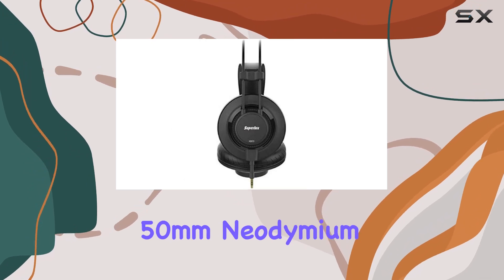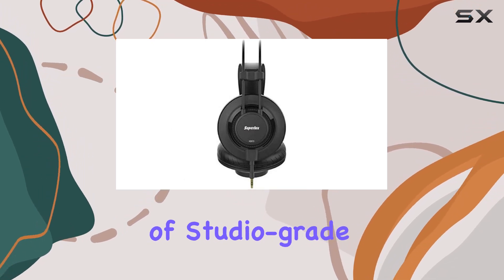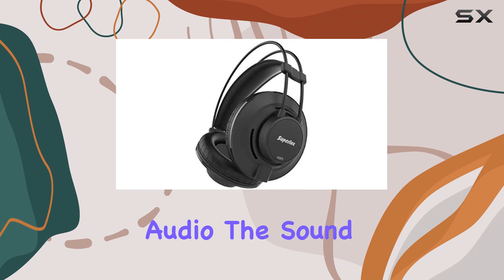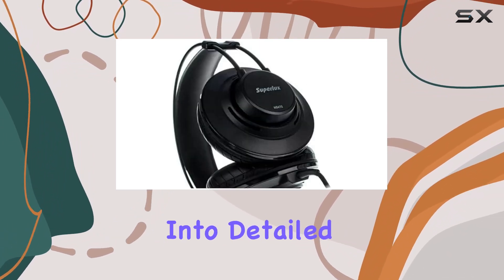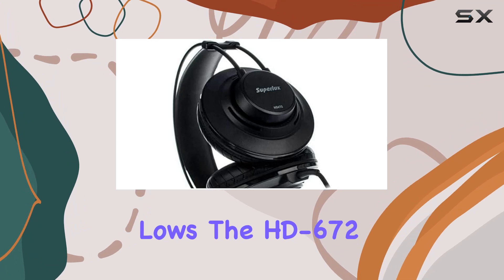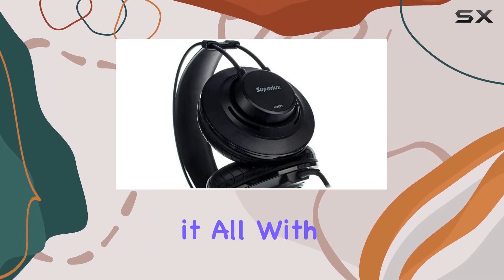The 50mm neodymium drivers deliver on the promise of studio-grade audio. The sound is not only clear but also remarkably balanced. Whether you're into detailed highs or punchy lows, the HD672 seems to handle it all with finesse.